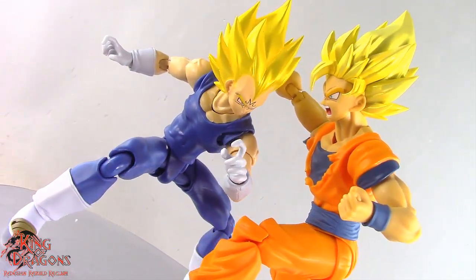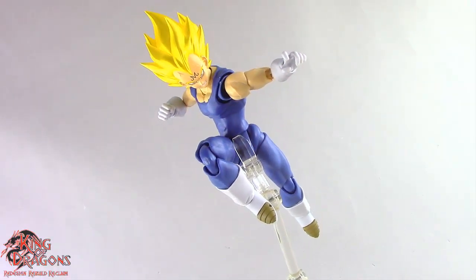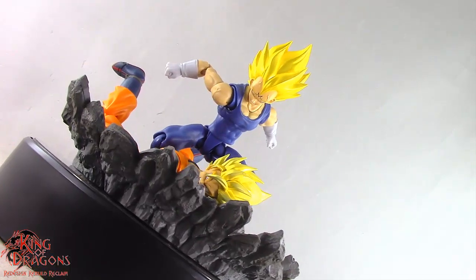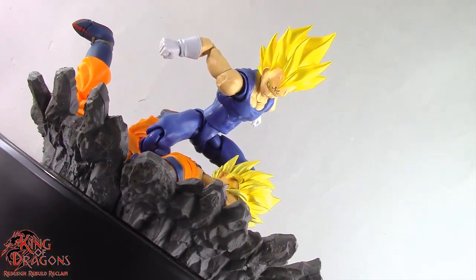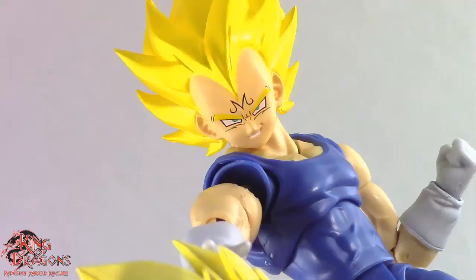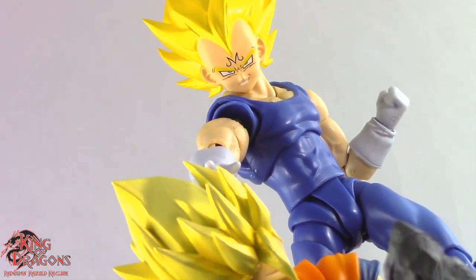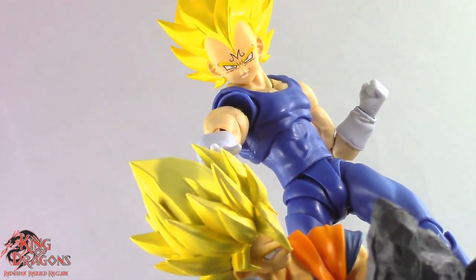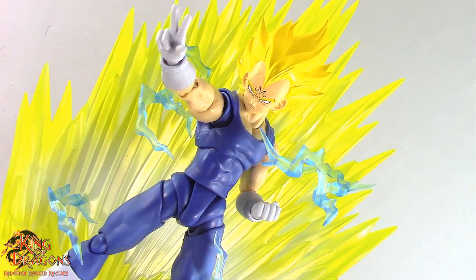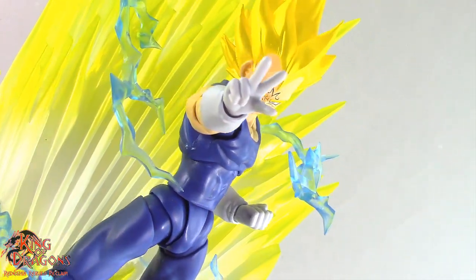Another issue you might run into is with his faces — the fact that they are painted over translucent plastic might be prone to scratching over time. So try to use caution when swapping out Vegeta's faces, as you don't want to scratch the paint off. Overall, I am still really happy with what Bandai has done here, and Majin Vegeta definitely needed an update. Unfortunately, Majin Vegeta was a convention exclusive figure, so if you were unable to get him at a convention you had to go to Premium Bandai. At the time of this video, the only way to get this updated Majin Vegeta is through the second hand market. He is a must have, especially if you picked up the event exclusive Goku from last year.